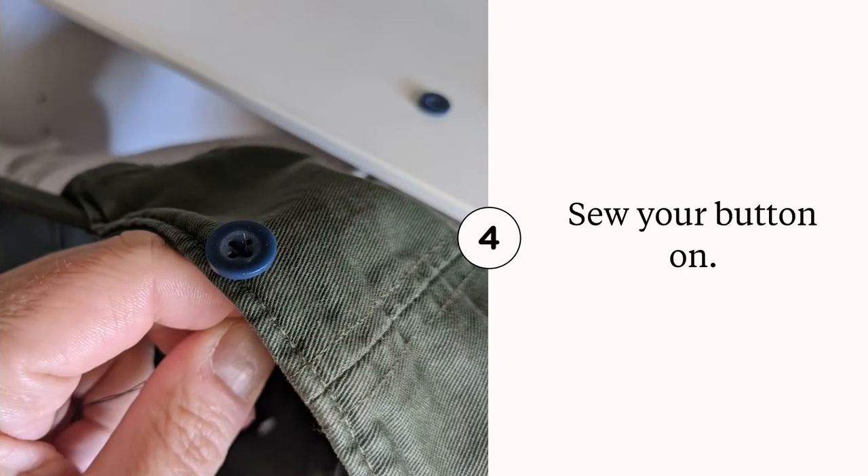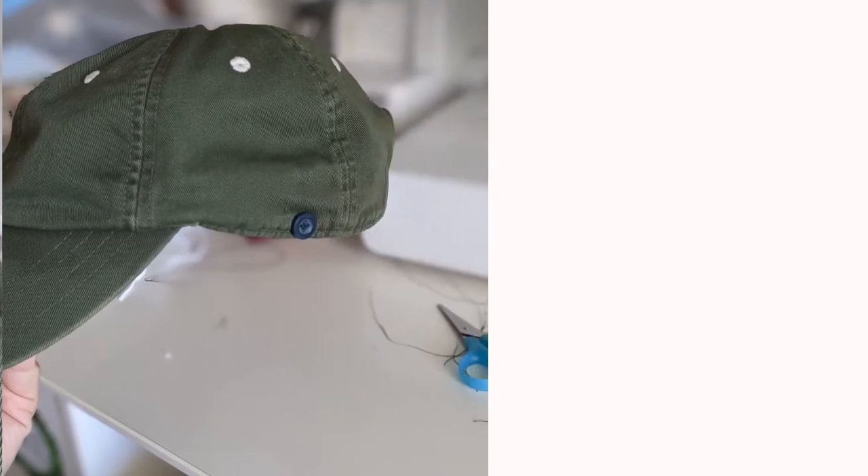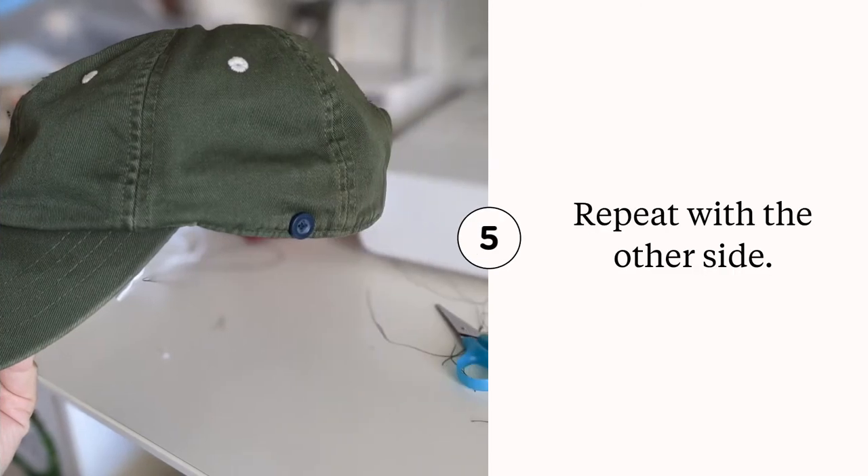Next, I went ahead and sewed on my buttons. Sometimes when I'm sewing a button on a shirt or something I want to stay on for a long time, I'll do a really good job sewing it on and go around each button section a couple times. But in this case, I plan to eventually cut these buttons off — hopefully someday when we don't have to wear masks anymore — so I only did it a couple times so it was easy to snip the threads when I'm ready for that. Here is a picture of the button sewn on.